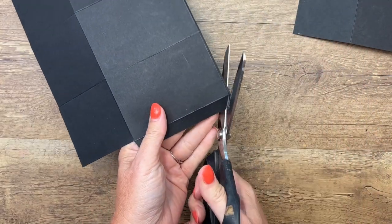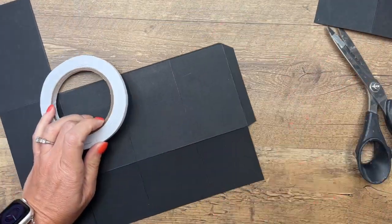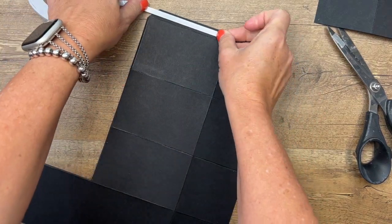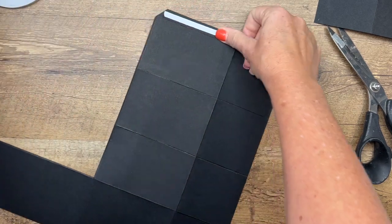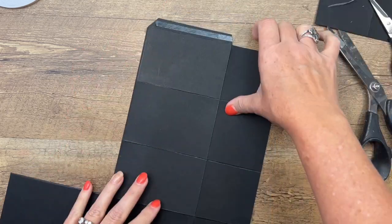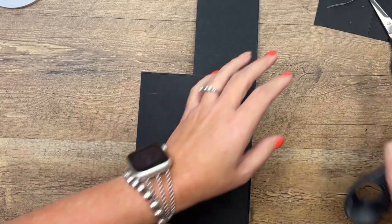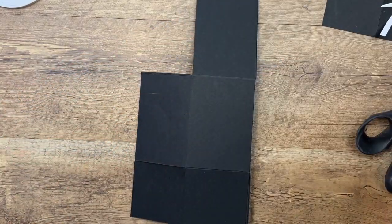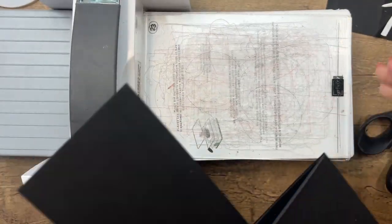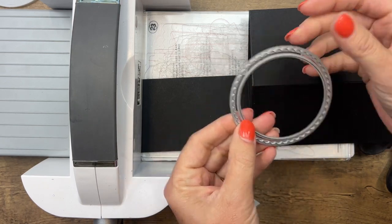Trim that last piece off right there. Now it's really easy to put together. We're going to put it together partially and then cut the hole in the top for it to hang on the door handle. Put your tear and tape right there, then if you've scored it right you should just be able to fold it in half like that. Before you put the rest of it together, grab your Simply Scored.